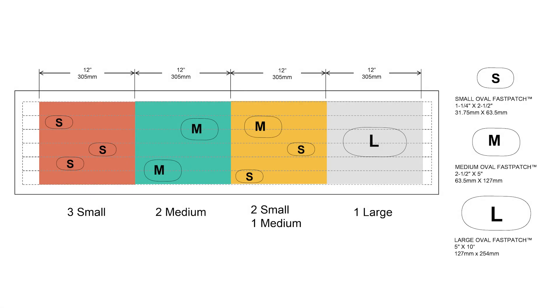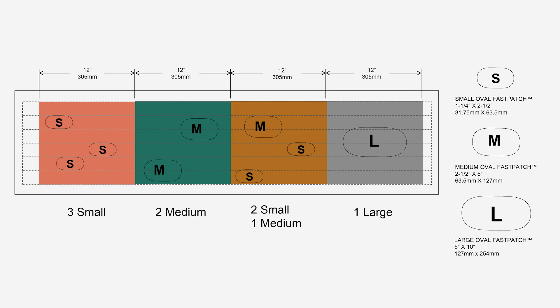To ensure optimal functional efficiency of the deicer, the displayed patch limits are not to be exceeded: 3 small patches per 12-inch square, 2 medium patches per 12-inch square, 2 small patches and 1 medium patch per 12-inch square, or 1 large patch per 12-inch square. Deicers with damage which exceeds these limitations must be replaced.